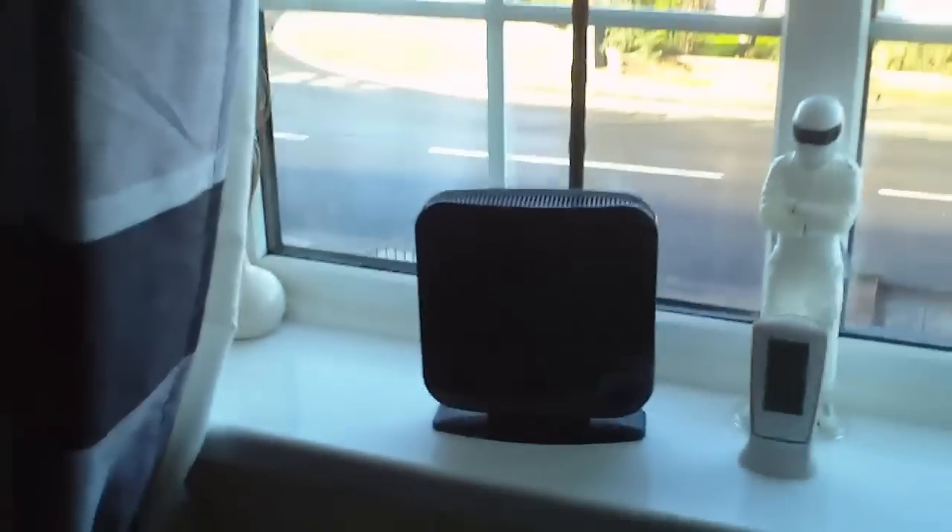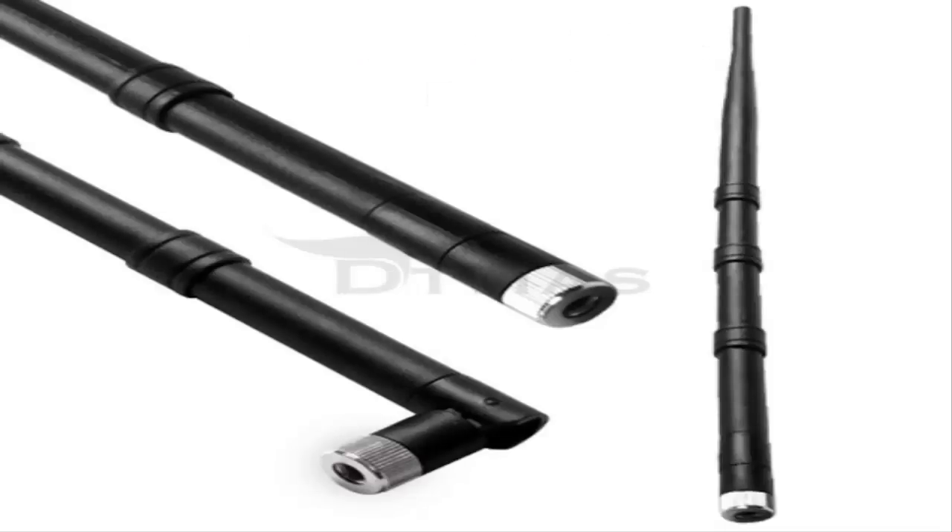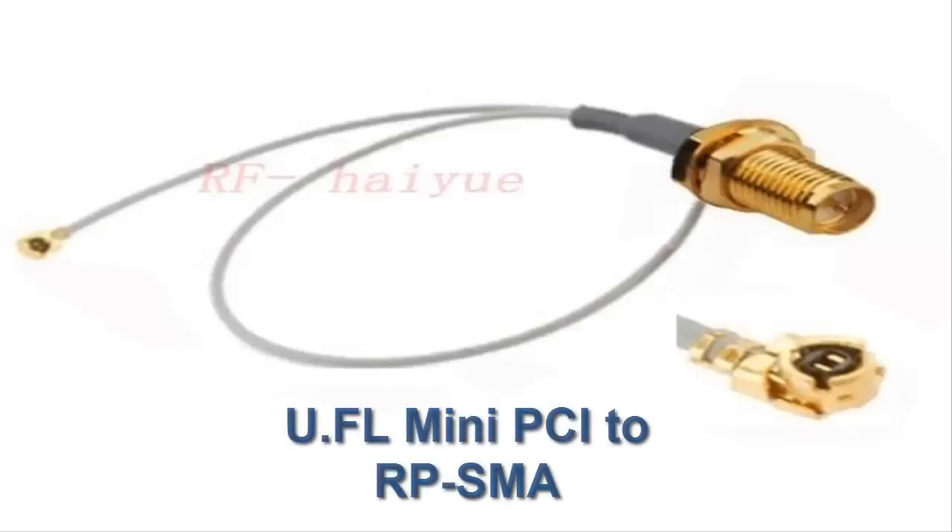Firstly you are going to need the antenna itself — you can get these cheap online — and the connection cable, which is also really cheap.